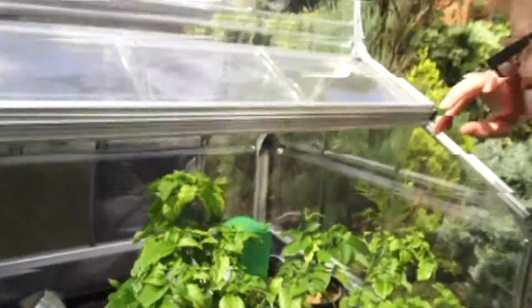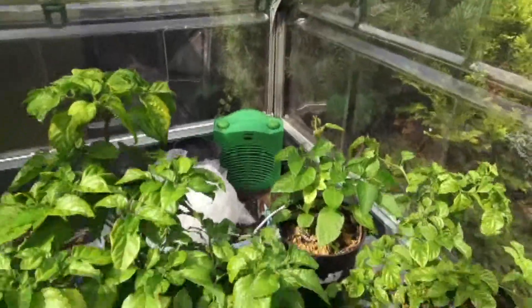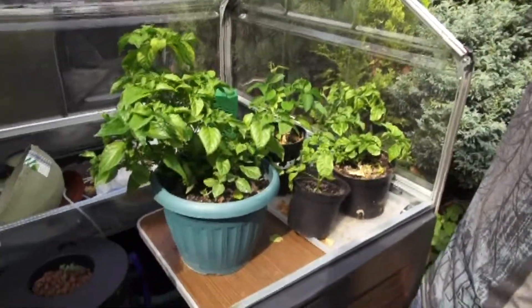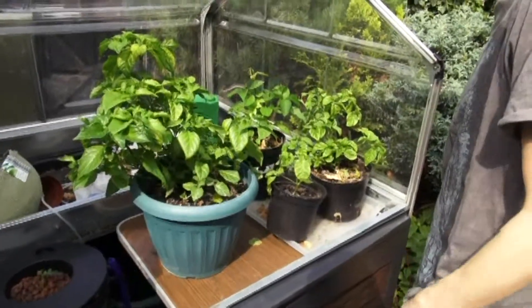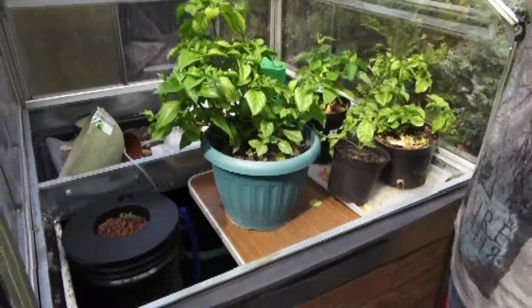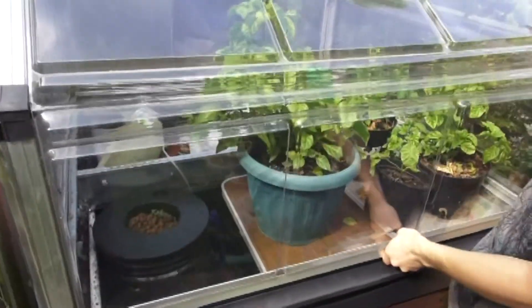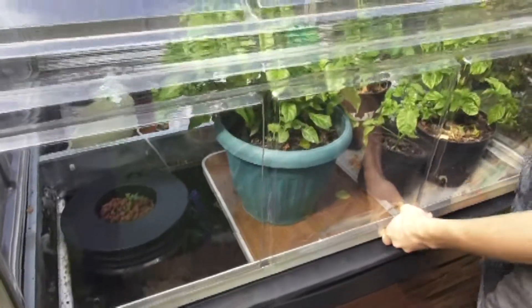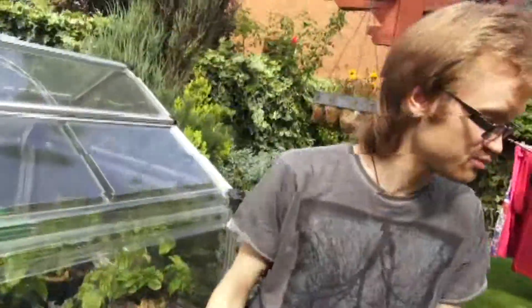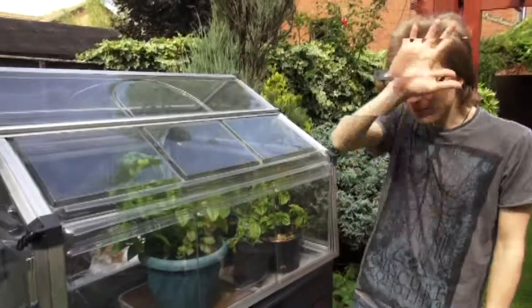Got a heater in here. I'm not going to bother trying to put it through all of winter this time because it would be ridiculous — the heater would basically be on all the time. So at some point I'm going to bring the plants in to the grow light that's inside, which I'll show you maybe later in the season when I'm using it more. But that's the general gist — anything else you want to know, just comment. Until next time, bye!